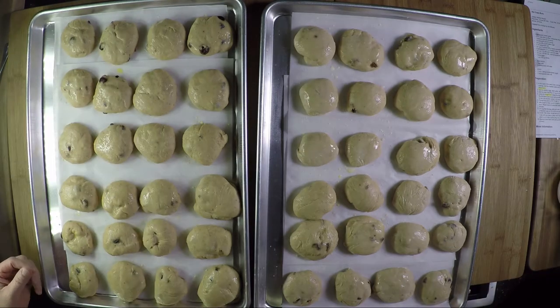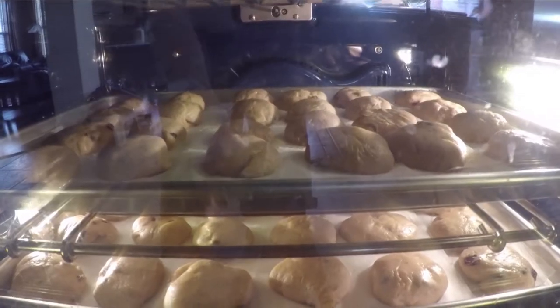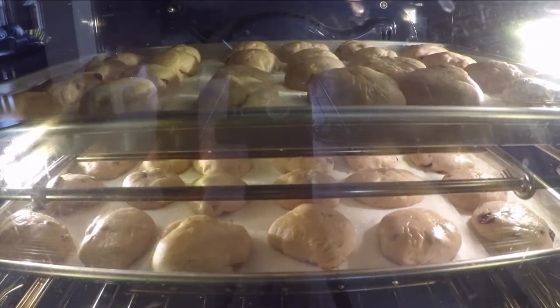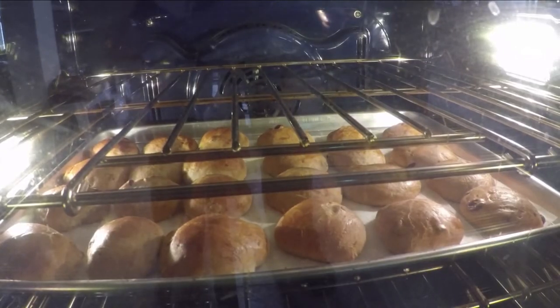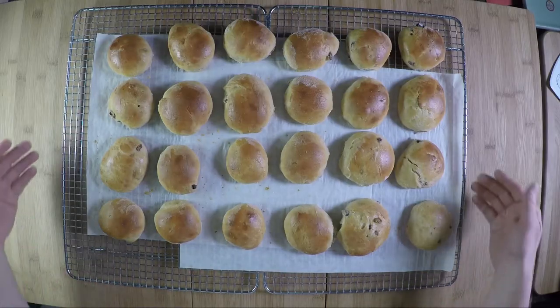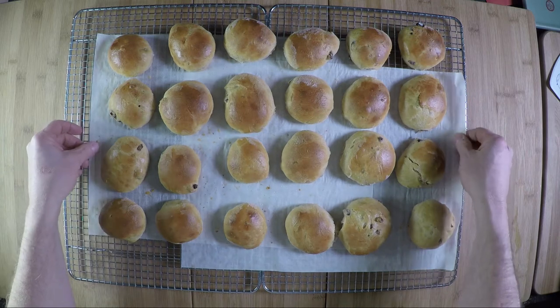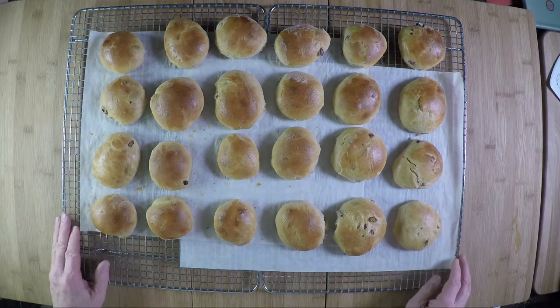Preheat oven to 375°F and bake for 20 to 25 minutes until golden brown on top. We placed the hot cross buns on the top and middle rack. The top row browned faster than the middle, so remove the top ones when done and keep the other tray in until golden brown. Once out of the oven, place them on a wire rack to cool — peel off the parchment sheets easily. They're tender and soft, ready for frosting.